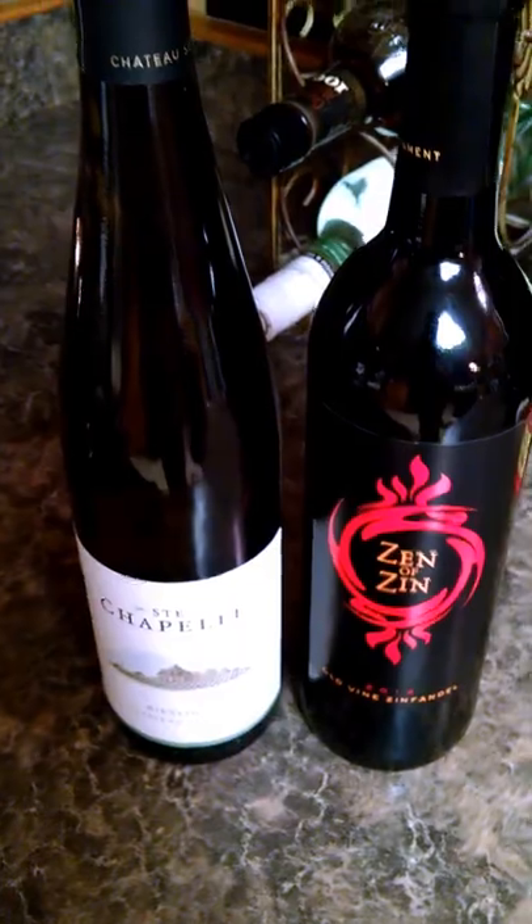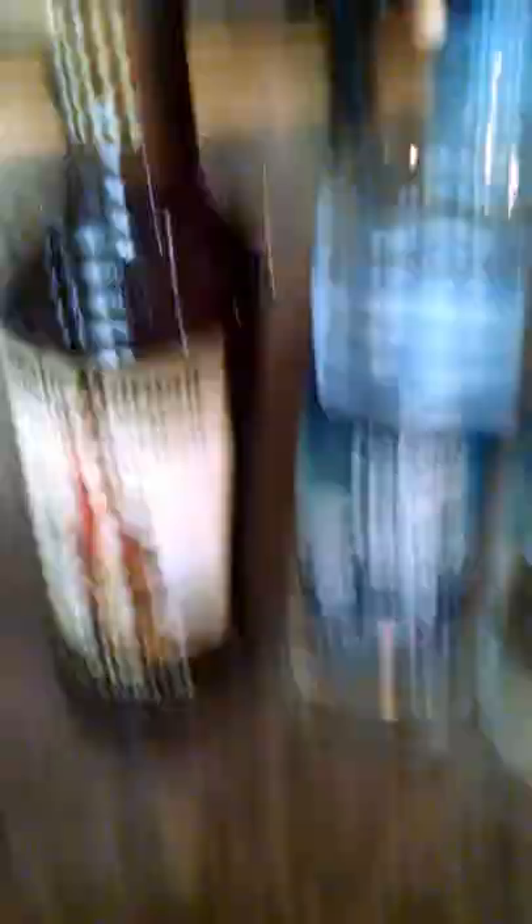You need a bottle of wine with dark glass, like I've got here — green preferably, like this one. You're going to need a corkscrew to open the bottle of wine, a funnel, some shrink caps — more on that later — a bottle of your favorite alcohol you'd like to smuggle in, and some food coloring.